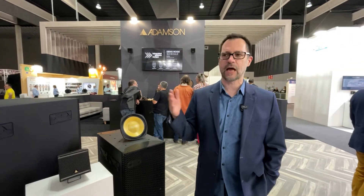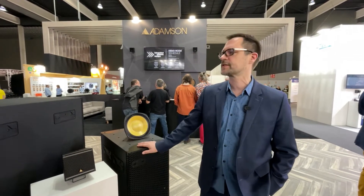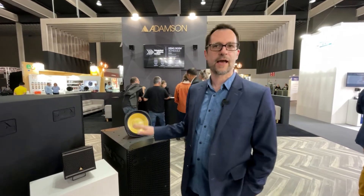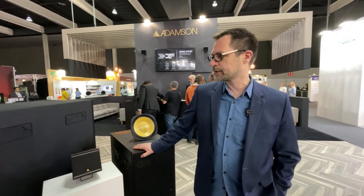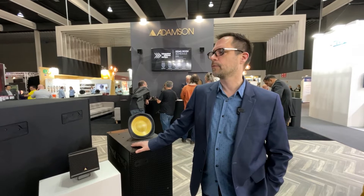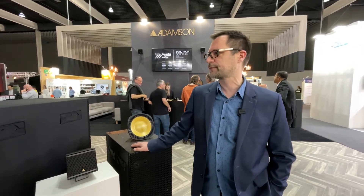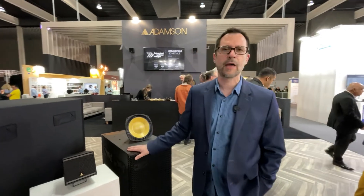We also have the IS-7 line array, the IS-7P point source, the IS-10 line array, the IS-10P point source, and the IS-118 and IS-119 subwoofers. They also come in a weatherized version, which includes a comprehensive set of modifications so that they become IP55 rated.